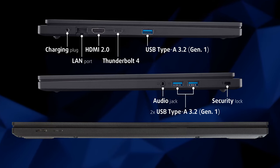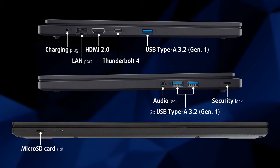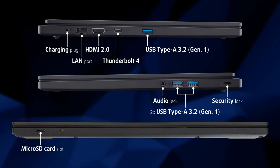Moving on to the sides, we find a LAN port, an HDMI 2.0 port, a Thunderbolt 4 port, and a full-sized 5Gigabit USB port on the left, as well as two more 5Gigabit USB ports and an audio jack on the right. Lastly, there's a microSD card reader on the front, along with some status LEDs.